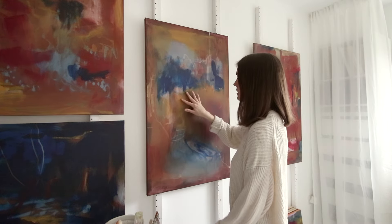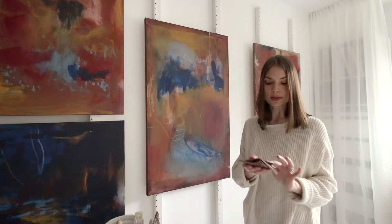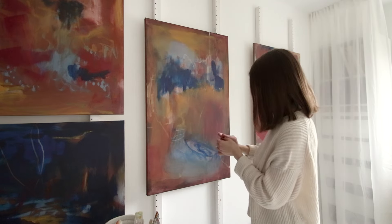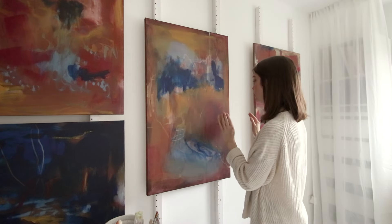I might even get my pre-mixed colours out today. I'm actually going to start by trying to reveal some of what was underneath. So I've got some sandpaper. I'm not sure it's going to work on canvas. I do sand quite a bit on my wood panels, which is easy because it's got a rigid surface, but on canvas it's quite bouncy so I'm not sure it's going to work, but I'm going to give it a try.